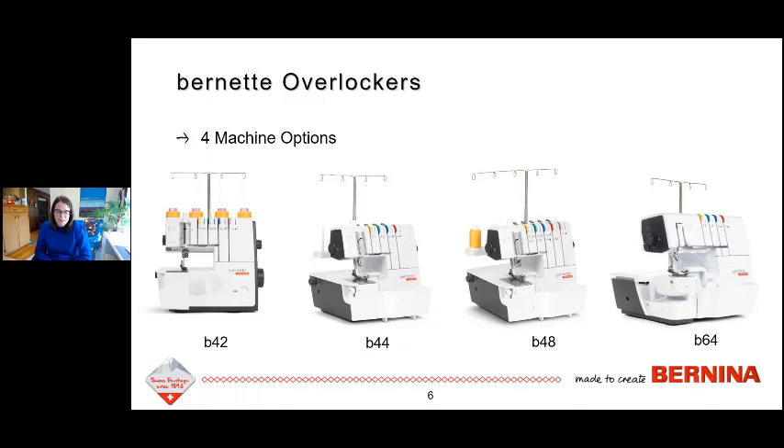The next machine is the B44. Here you've got the upper and lower looper and four threads, making this a four, three, or two thread overlock machine. It does not do cover stitching — it has the cutting knife and does all the stitches that standard overlockers do: overlock seams, flatlock stitching, rolled hem stitching, and any combination between those.